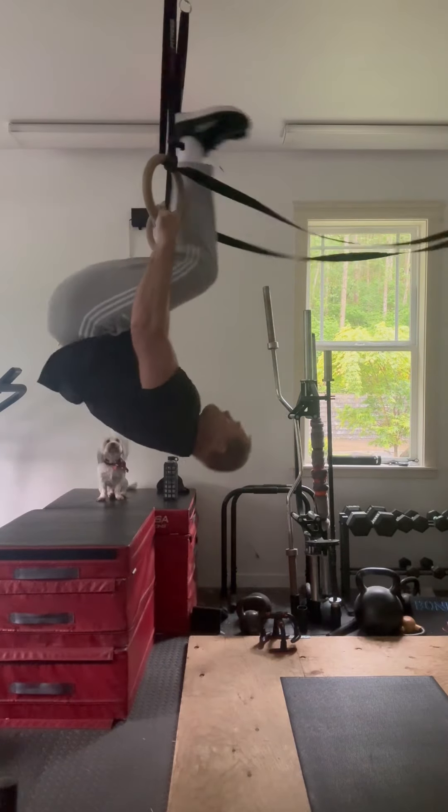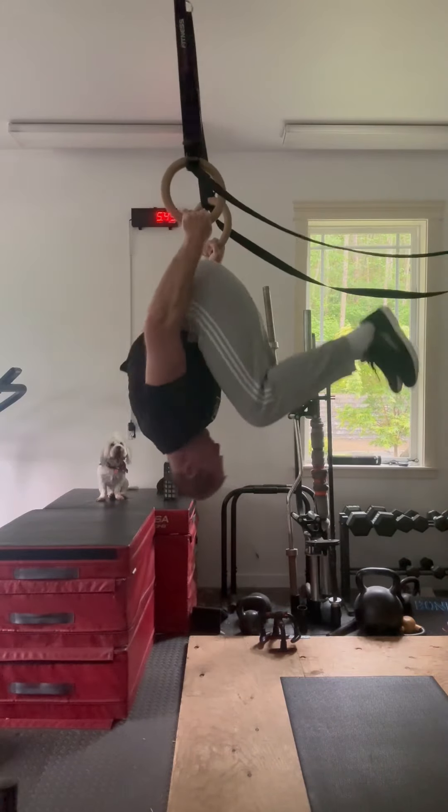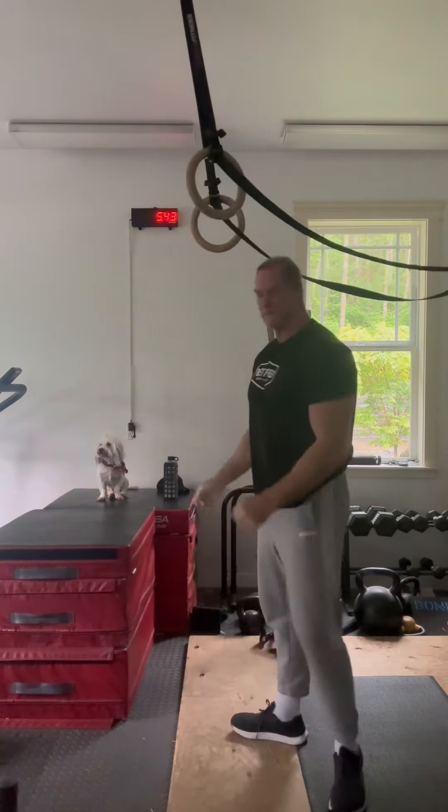Started out with doing something called Skin the Cat, which is kind of a shoulder mobility thing on gymnastic rings. I'm not sure if any of you guys have done that, but it's kind of fun to do. Maximus, of course, was supervising here.